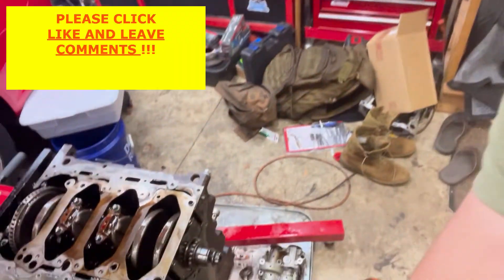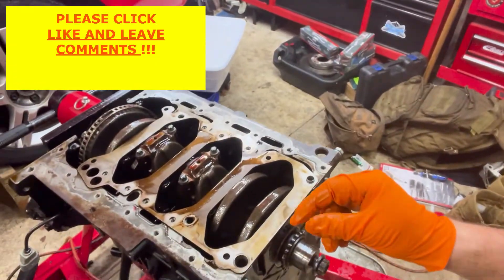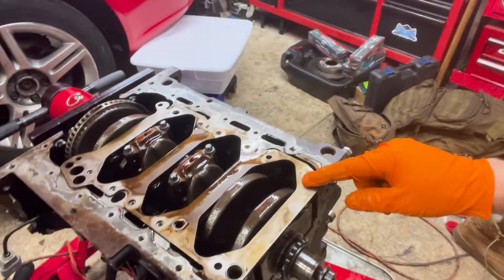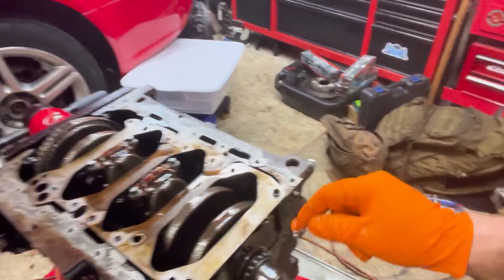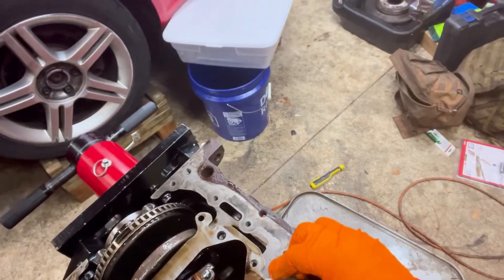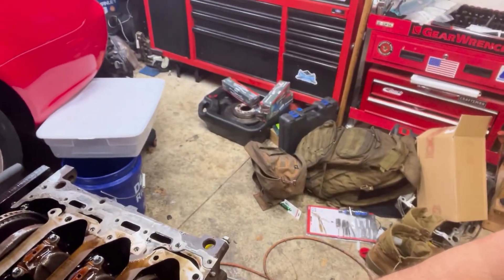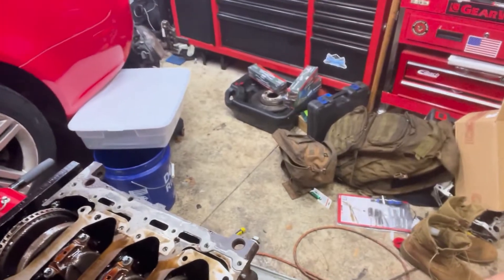We left off getting ready to install the oil pump. First thing that goes on is this little metal plate — it can only really go one way. There is an alignment dowel; both dowels are supposed to be on the oil pump, but on this block the dowel came off the pump. Either way, you line it up corresponding to the holes in the block for the oil pump bolts to go through.